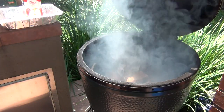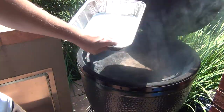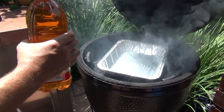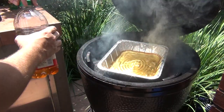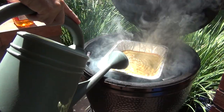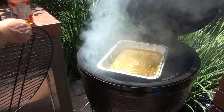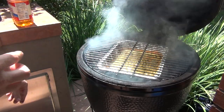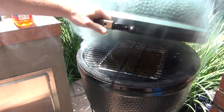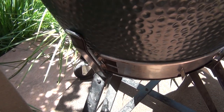You can see a nice smoke already starting. Put the place setter in feet up. I'm going to add half apple juice and half water to the drip pan — it's optional but I think it adds flavor. You don't need to put too much since you're only smoking for about two and a half hours. As a rule of thumb, smoke about 35 to 45 minutes per pound. These small breasts will probably take two and a half hours at the most. I'll let it regulate up to 225°F, adjusting the top and bottom vents until the temperature stabilizes.